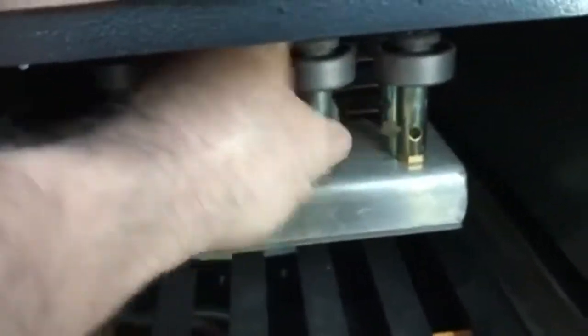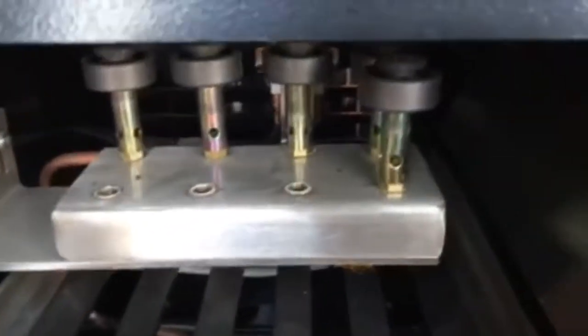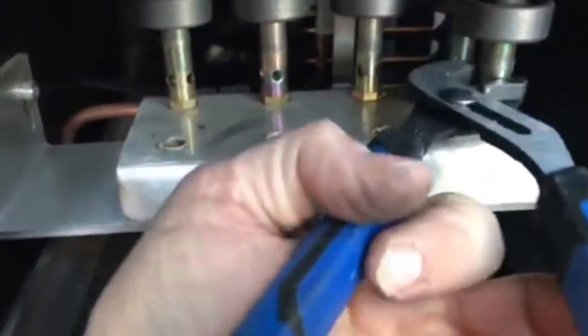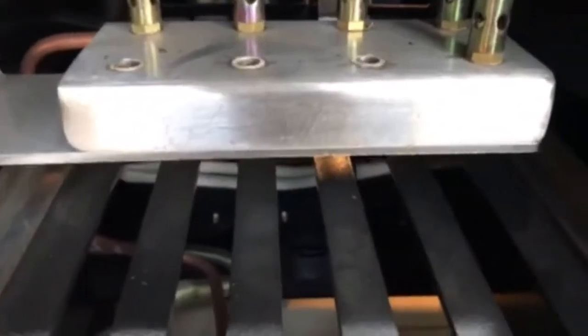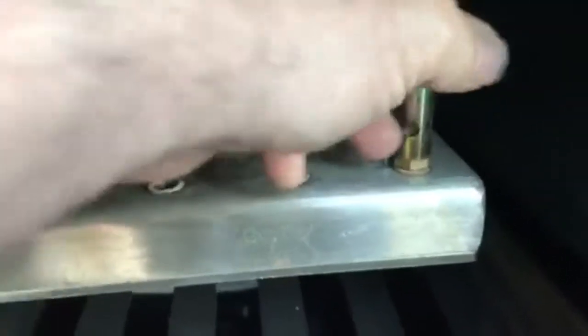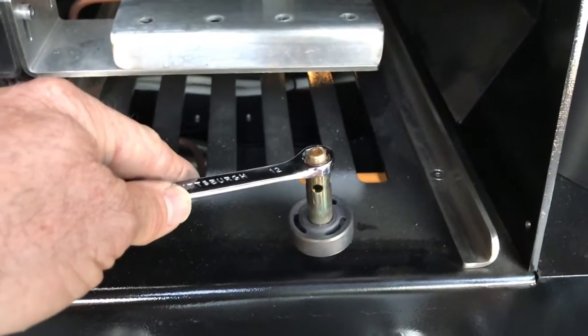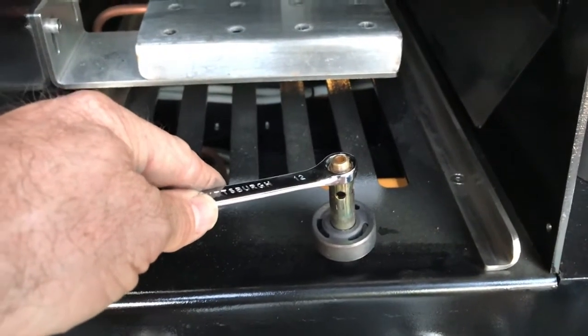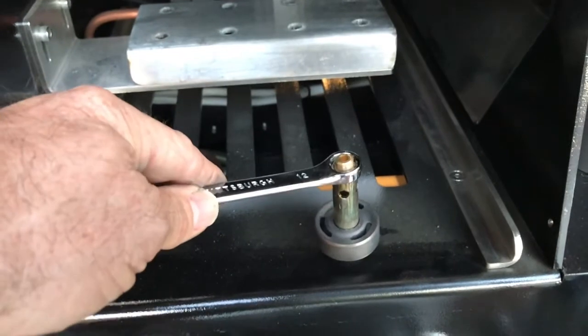If not, you can use a wrench — I'm using my phone to try to do this — to loosen these and then screw them out. If for some reason the injector orifice stays in the bottom, a number 12 metric wrench will take that out.